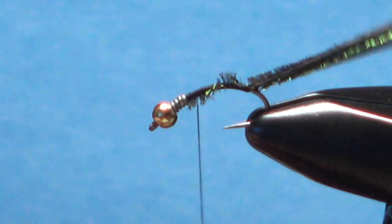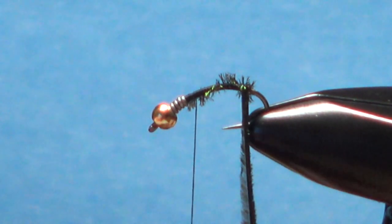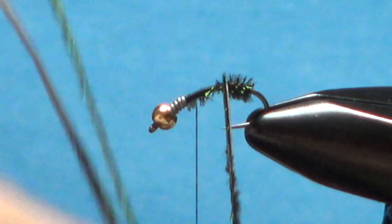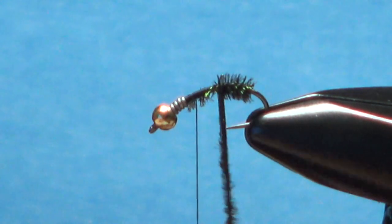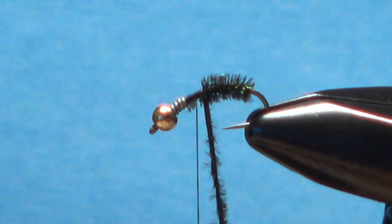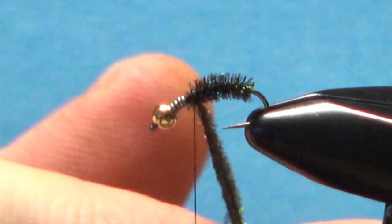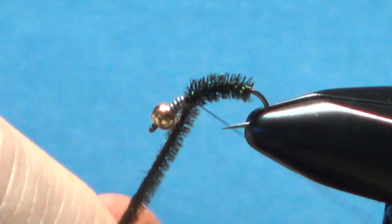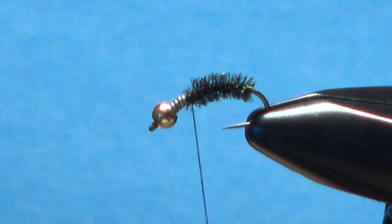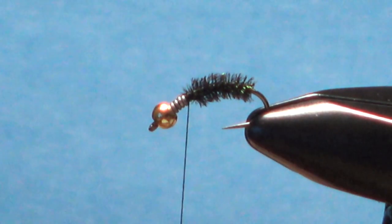Put a half hitch right there and hold that. You could spin them as a rope or just wrap both strands at the same time, one wrap right in front of the other. For the back section, wrapping them together keeps it a little more uniform — it won't clump up and you don't need it all that bulky back there. Watch the point of your hook; these hurls will break if you nick it. Bring it up to where your thread is parted, a couple of wraps to lock this in, then snip it off. Hold onto those peacock hurls — we'll use them again in just a second.